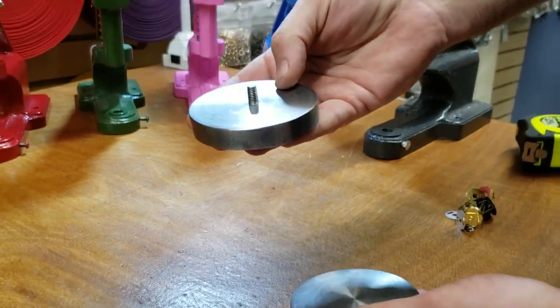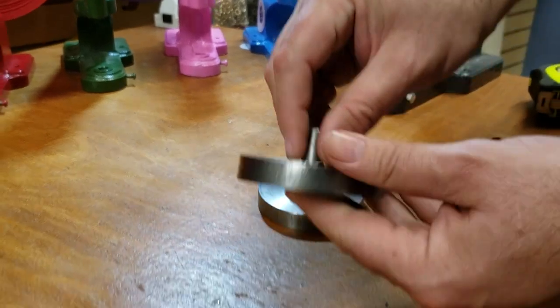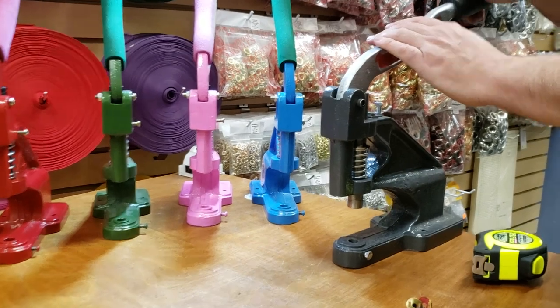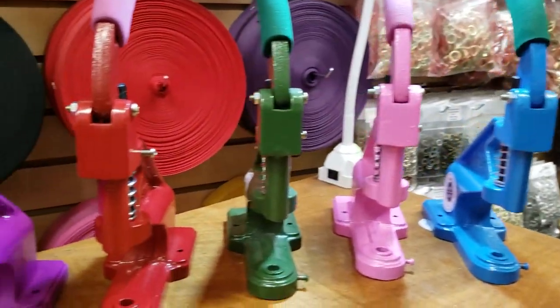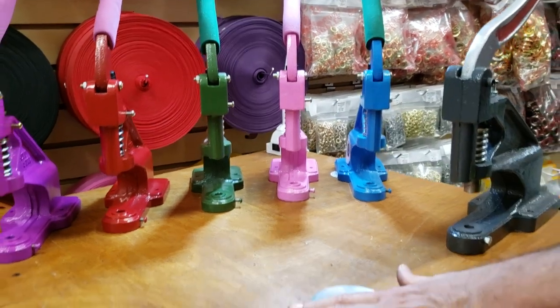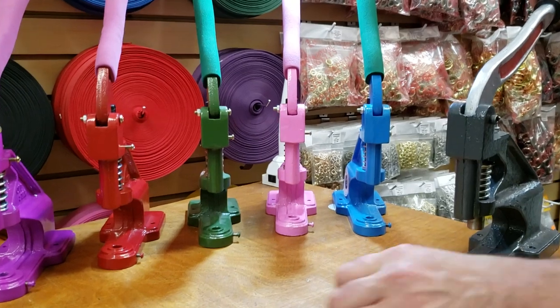The bottom and top — the top obviously screws on and the bottom just drops in, very simple. It works on the PM5, the super heavy duty, or any of these beautiful color press machines that we have. You could even put it on a kick press — the green ones that we have.